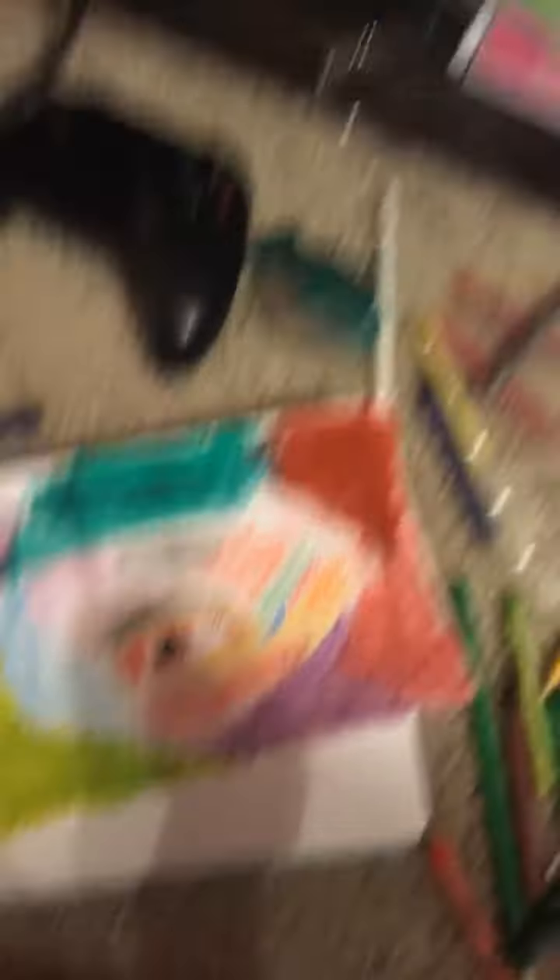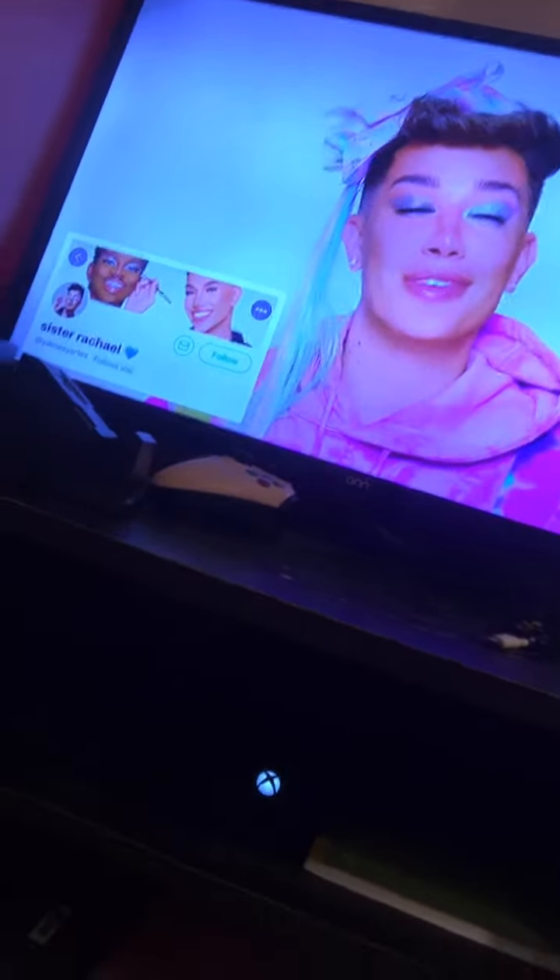I was inspired by James Charles drawing art, and I'm watching her right now. He's doing the kids challenge.